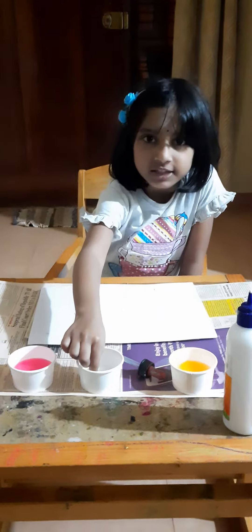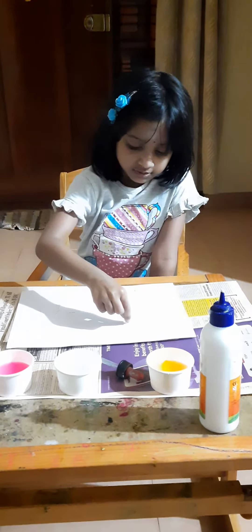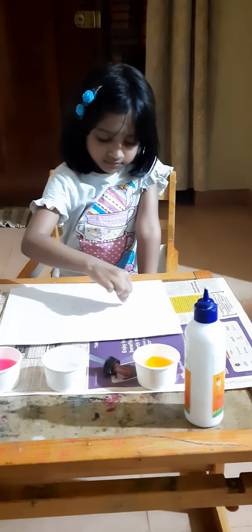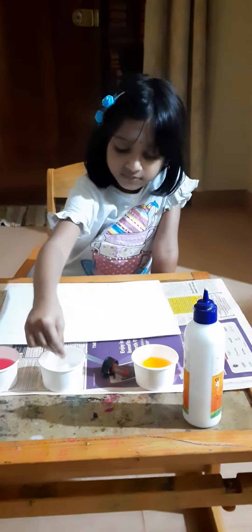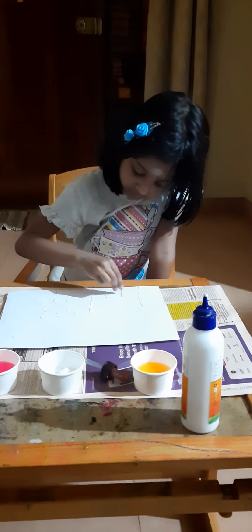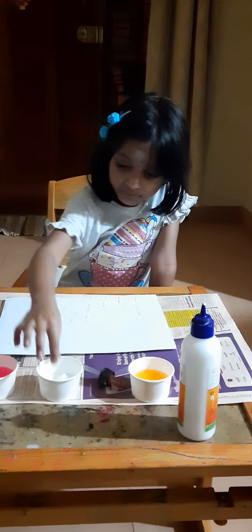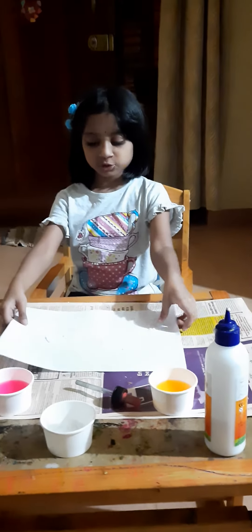Now take the salt and sprinkle it on the picture. I have put the salt on the glue. Now remove the extra salt.